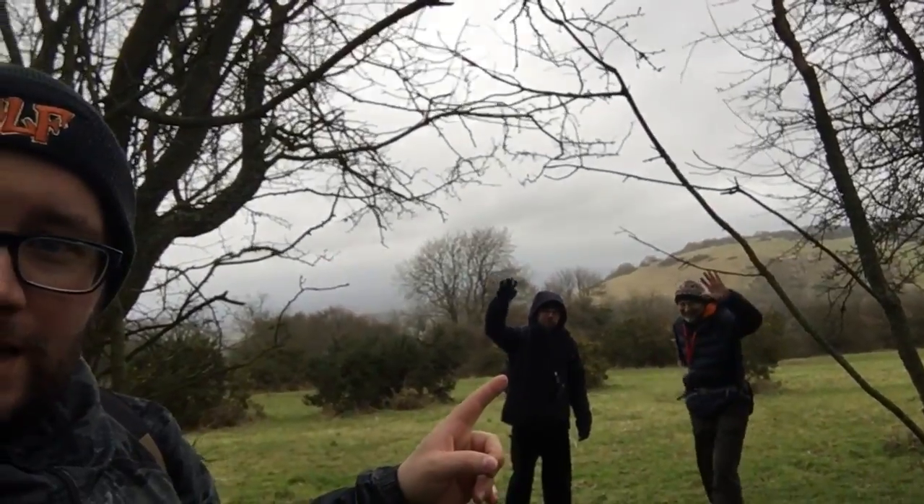Hi guys, Geo Paul. I'm out today with some fellow cachers. I've got Mr. Billy Whiz and Nighthawk just over there. And we have found quite an interesting style cache — very clever, yet so simple to make. I want to show you guys this, so come on, let's go have a look.